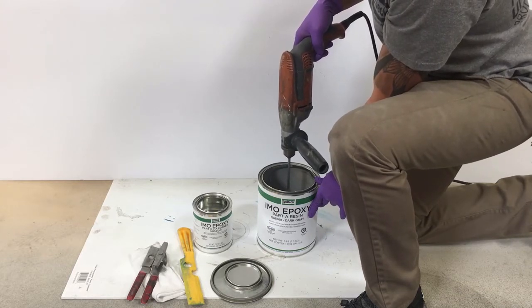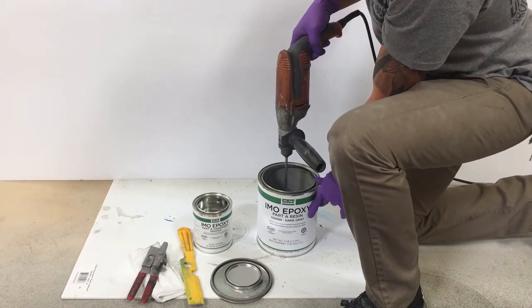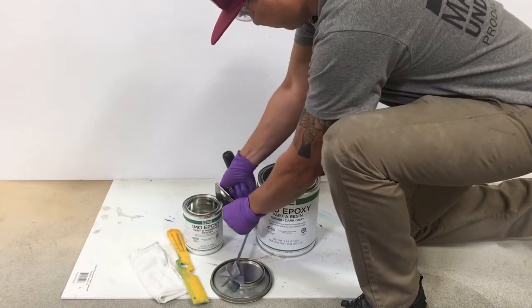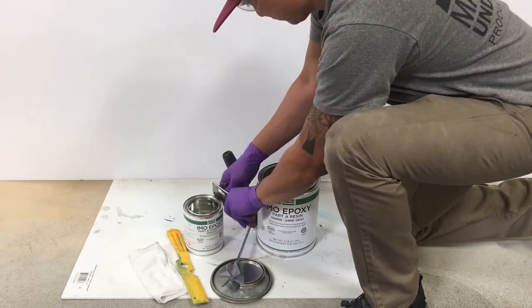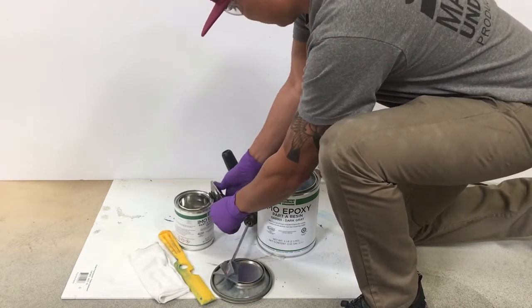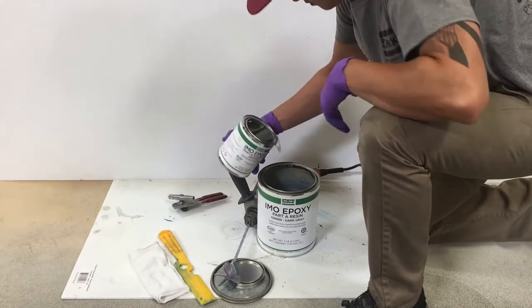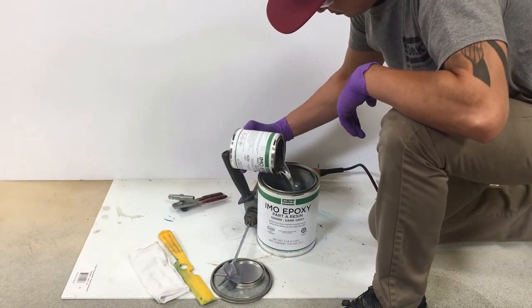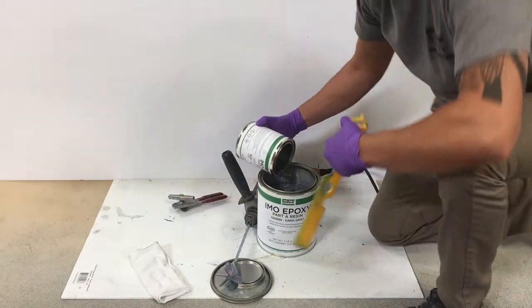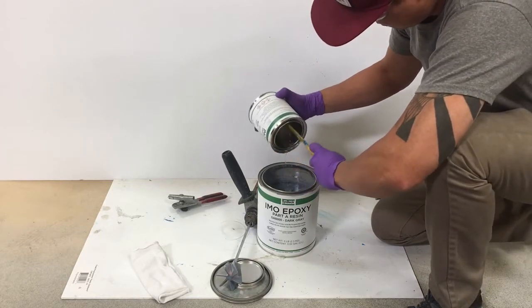Notice that we package our IMO Epoxy in such a way so that no new containers are needed for the entire mixing process. Next, cut a hole in the chine for the Part B hardener and transfer the contents into the previously mixed Part A resin. Using a spatula and having a hole in the chine will help with efficiently transferring the material in a timely manner.